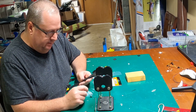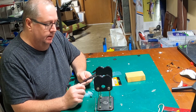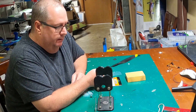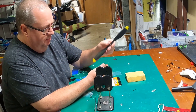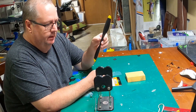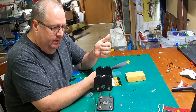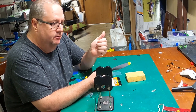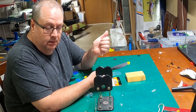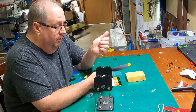I balanced that prop and it sounds a lot better. The reason you want to balance a prop — if a prop is out of balance, number one you're going to get undue vibration, and that undue vibration over time translates into wear and tear on your motor, the shaft of your motor, and your motor mounts.